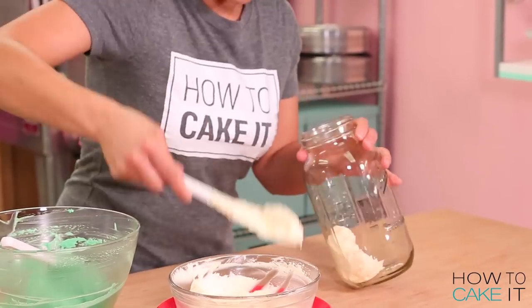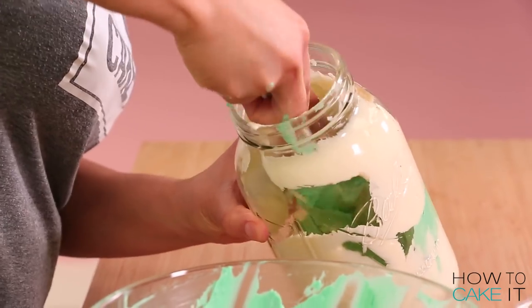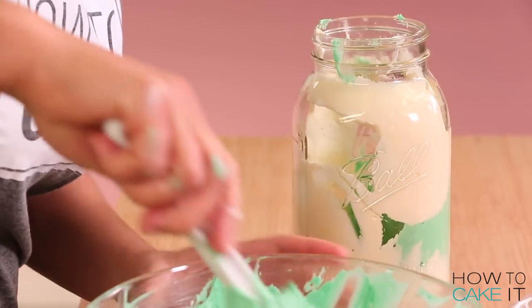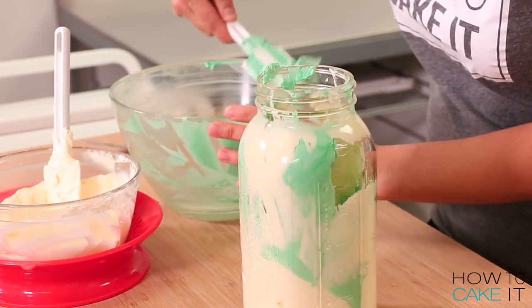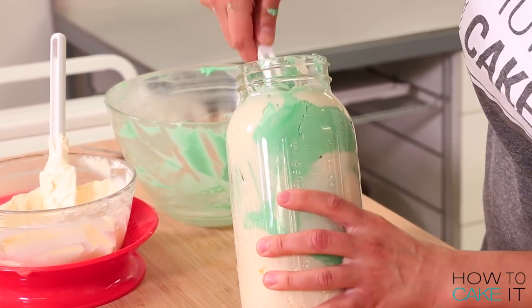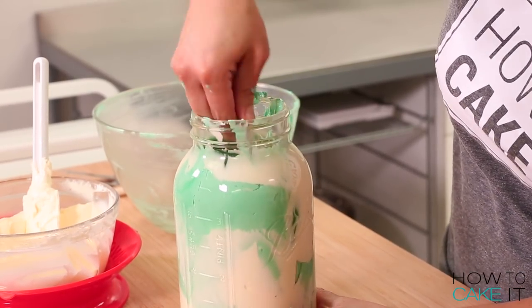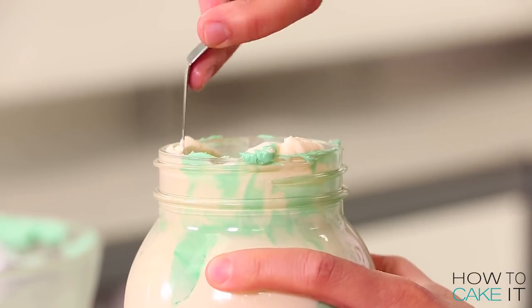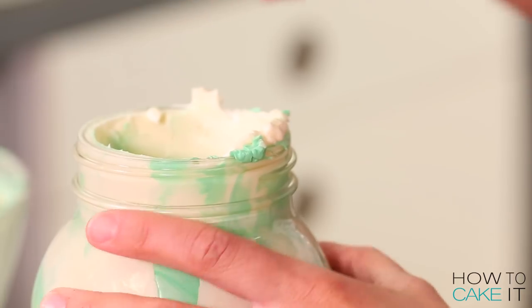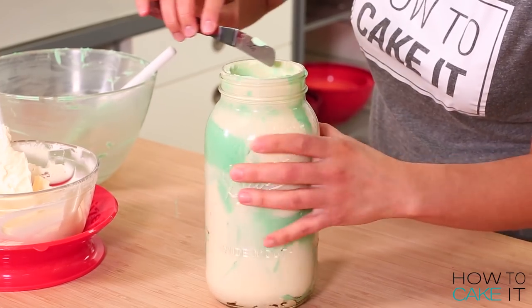For my second vase, which is actually like a big bell jar or mason jar, I've decided to do a swirl of the leftover mint green buttercream and some plain Italian meringue buttercream. This was a little trickier to smooth inside because I couldn't get my hand inside with a spatula, so I used my rubber spatula as much as I could, making sure the whole inside of the jar is fully coated, and then I chilled it.